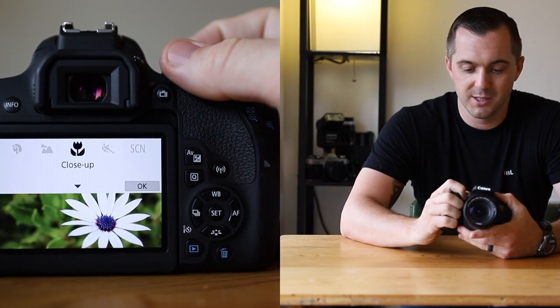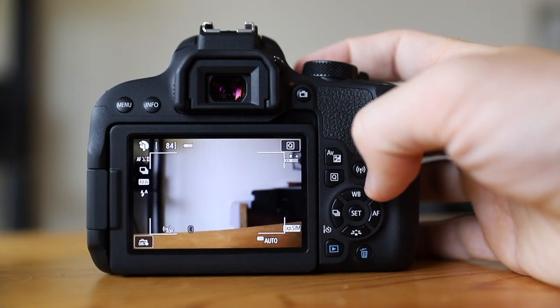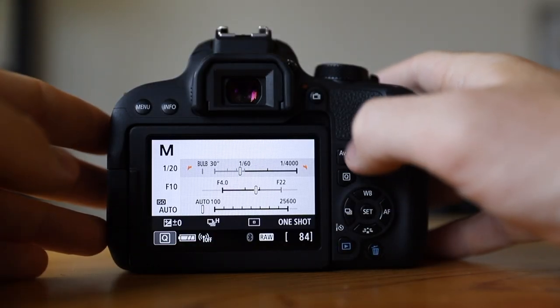Let's get into the modes real quick and then we'll get into the long exposures. You've got portrait mode, landscape mode, small objects, and action — those are your four guided modes. This is where this camera excels. You can set it to portrait and take your shot and the camera will do everything it needs to give you a great portrait, but it's not going to tell you or show you what it did. When you look on your viewfinder with portrait mode set, there's no indication of what the shutter speed or aperture is. It's one of the reasons why I never ended up using these modes.